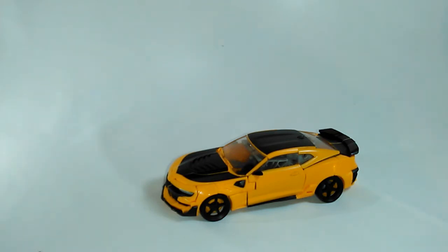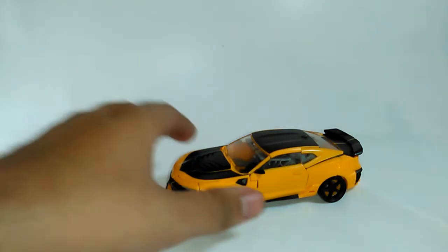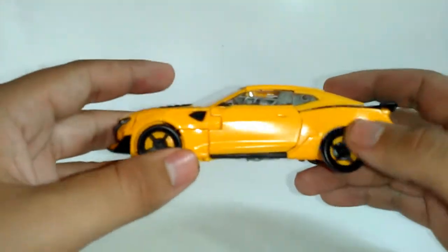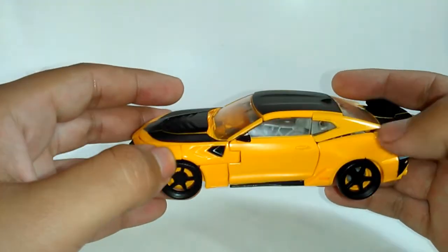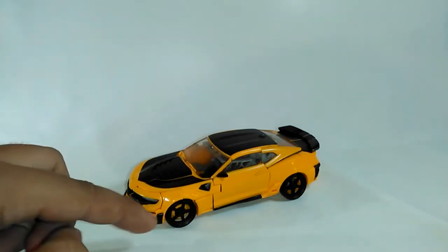Este es básicamente el de The Last Knight, versión 2, repintado y con un ligero agregado, de ahí se deriva su nombre: el Warhammer. En cuanto a la figura, es básicamente lo mismo, no hay cambios en el moldeado del vehículo. Las diferencias principales están en las aplicaciones de pintura — en su versión original el Bumblebee tenía colores que variaban, pero aquí se ha hecho una resolución mejor, dándole un color más oscuro, cambiando del amarillo patito a un anaranjado más uniforme y realista.